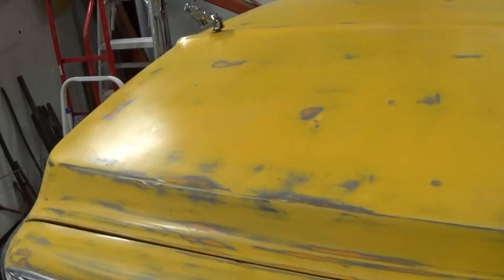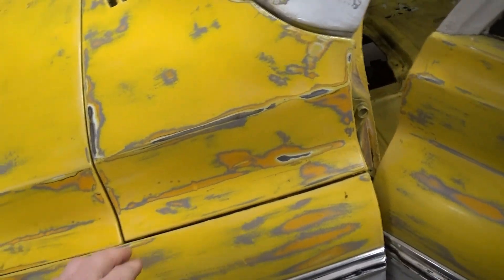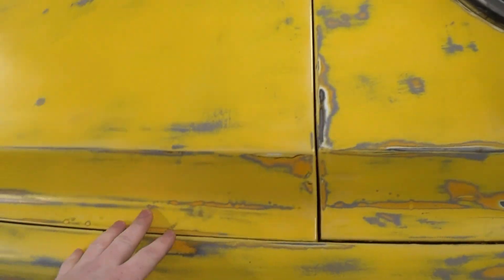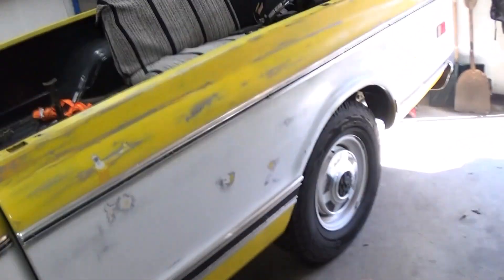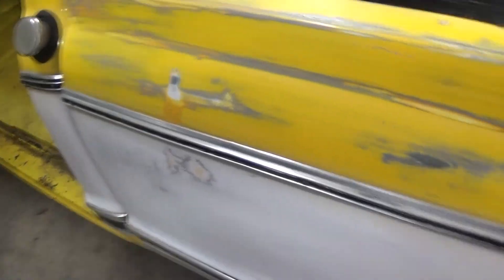A couple weeks ago I got this all sanded down smooth, because this was a horrible paint job with so much orange peel and runs in it. I sanded it all smooth and clear coated it, and it looks so much better. It's kind of like a fake patina but it looks almost real. I like it. You can even see some of the original ochre color coming through. That orange peel and the runs bothered me for years, so at least it's smooth now.